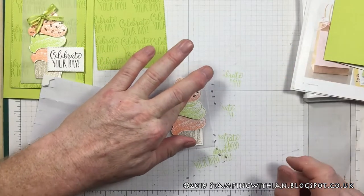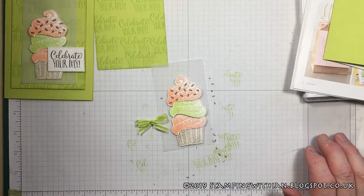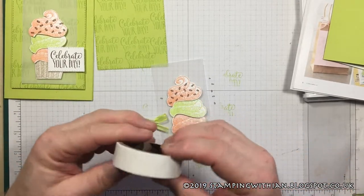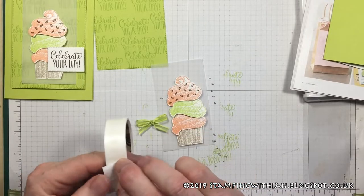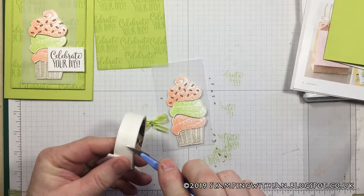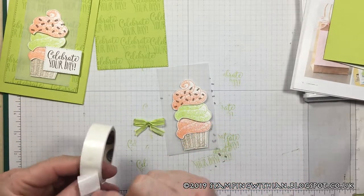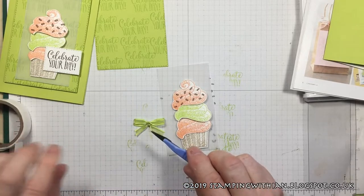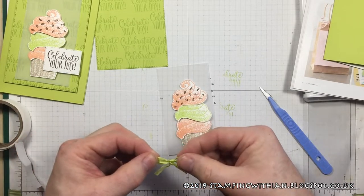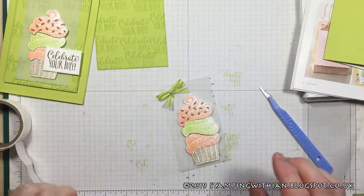I'll get a glue dot for that — glue dots are somewhere here, there they are. I've lost my piercing tool, so if you see a lost piercing tool wandering around, send it back to me. In the meantime I've got a scalpel. I'll put two on and we're going to place that up there like so.